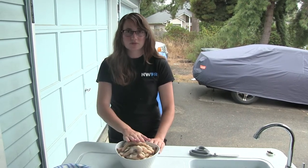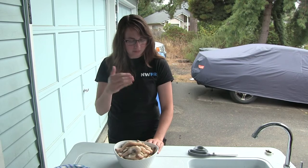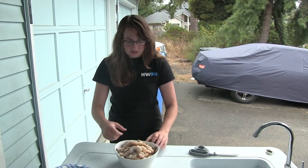Razor clams are extremely prone to overcooking, so it's very important if you're going to blanch them, put them immediately in ice water. That's what we've done.